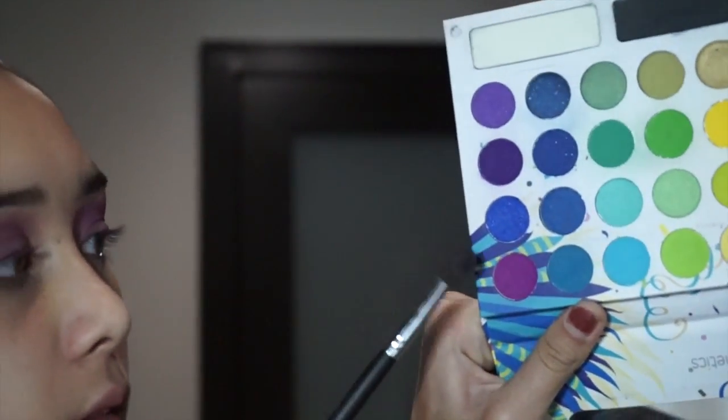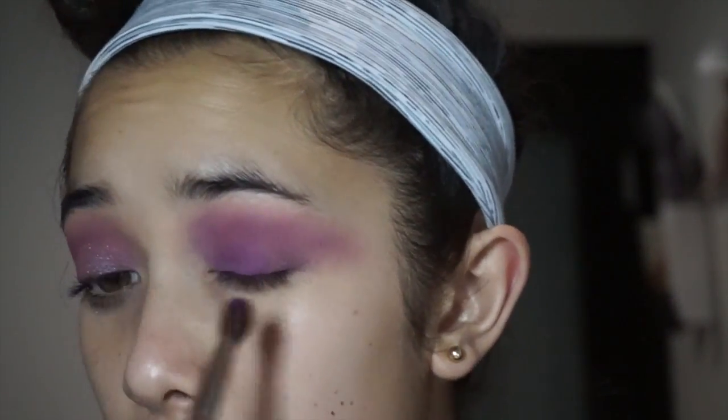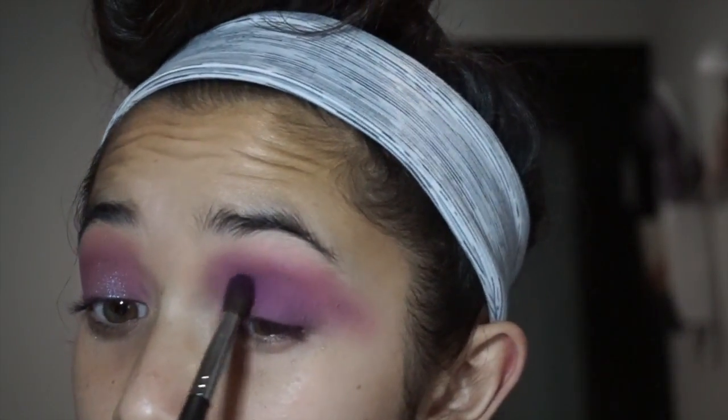Now I'm going to take my Take Me Back to Brazil palette and I'm going to take these two purple shades and place them on the lid just to make it a teeny bit darker, and I'm just going to bring this up a teeny bit.